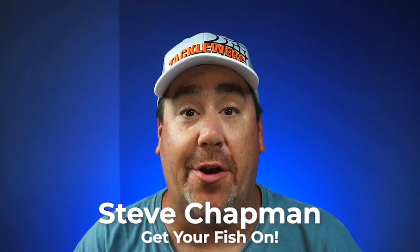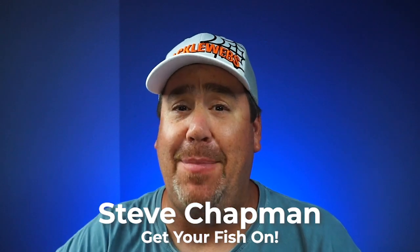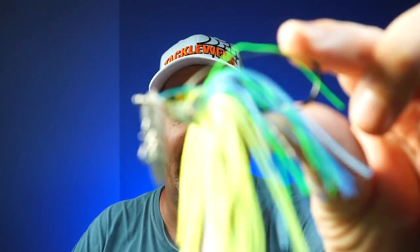Hey guys, welcome back to the channel and the vlog. If you're new to the channel, I'm Steve Chapman, and today you and I are going to take a closer look — and I mean really close — at a brand new bait. It's from Mustad. It's the new Scatter Shad Bladed Jig.